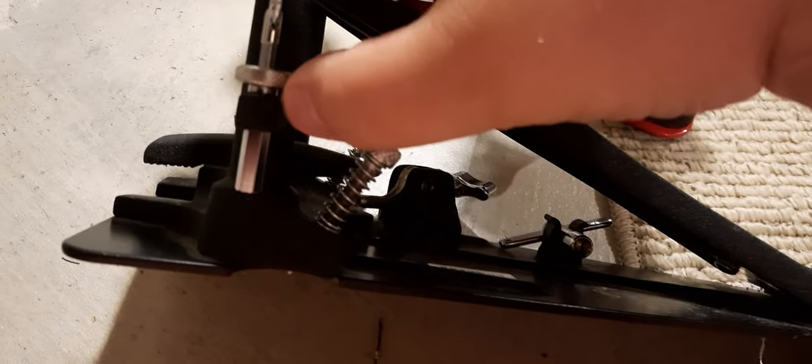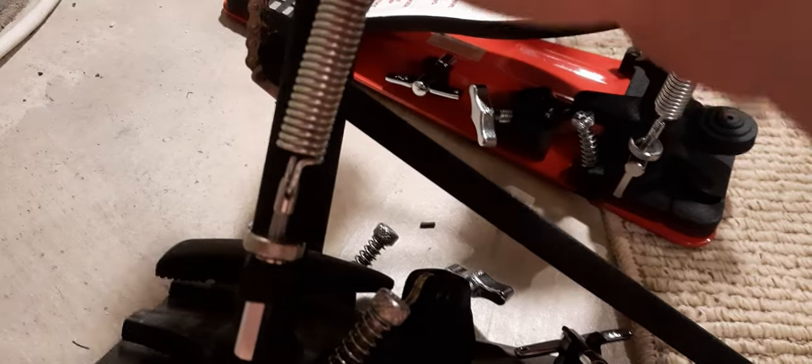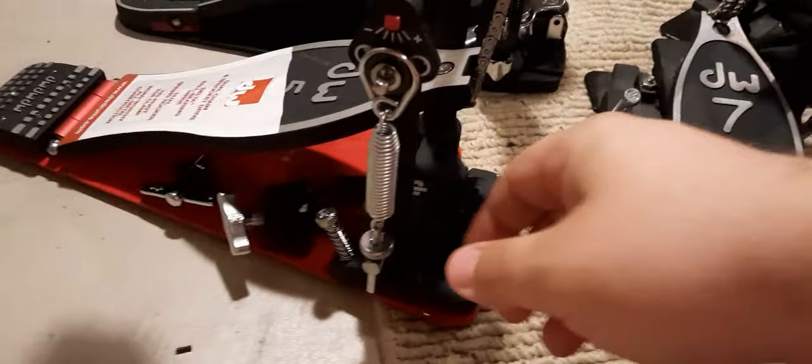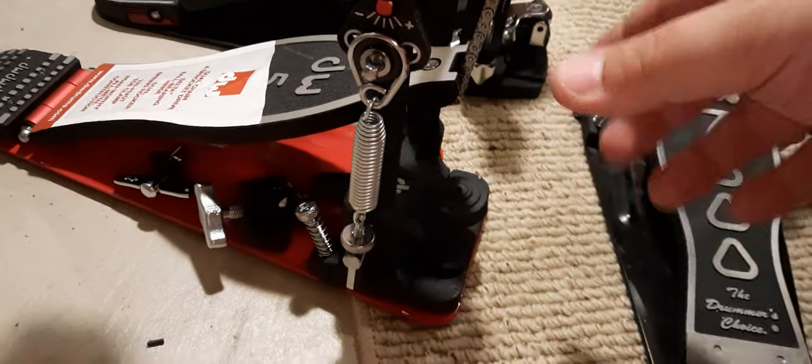When you compare this to something like the DW7000, this doesn't move at all in any way. I actually had a spring break on it because it doesn't move at all. So that's something I like about both the Iron Cobra and the DW5000 — they both have this feature, but they achieve it a little bit differently.